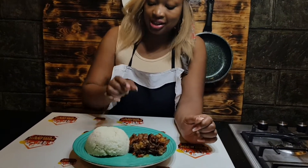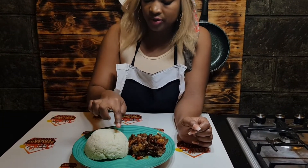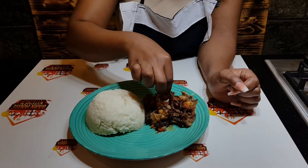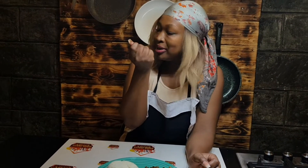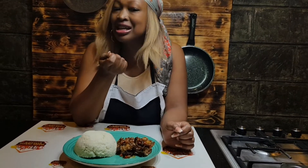This matumbo is so delicious. And as you can see, our ugali imeiva vizuri — it's firm. There's a funny saying: if your ugali is not well cooked, you take a small piece and throw it on the wall. If it gets stuck, it means it's not cooked. But when it falls back down like a tennis ball, it means your ugali is well done.